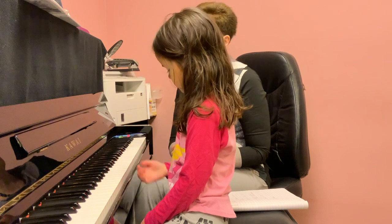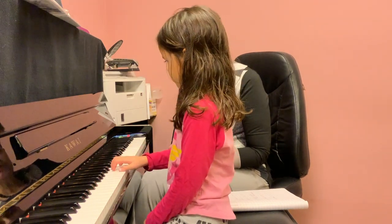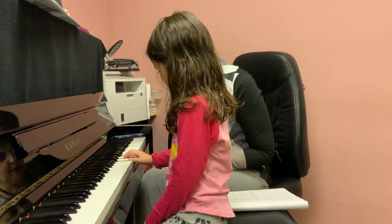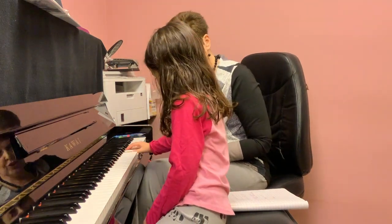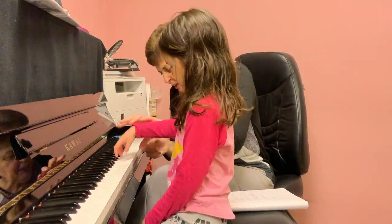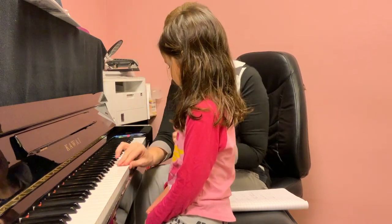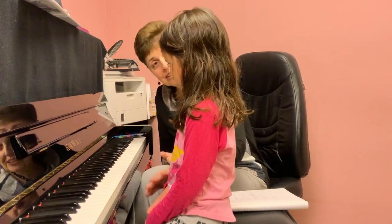Let's play C major triad. Can you use all your weight? Down. Stronger. Very powerful. Backward. Is it my fingers or your fingers? I keep seeing those spots on the keys. How did I do that? No idea. Good job.